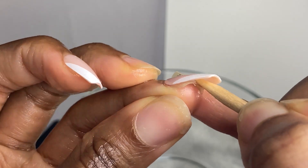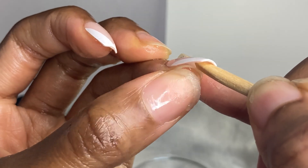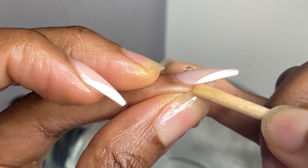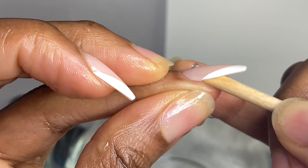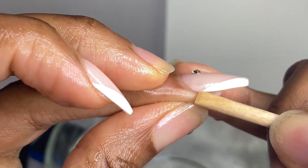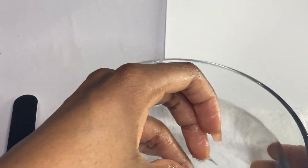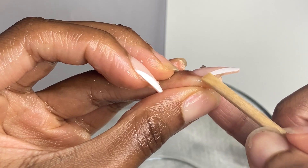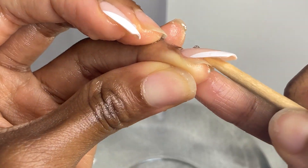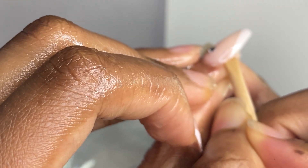I'm checking for any lifting, cracks, or soft spots. That finger had the gel X, so I'm not going to remove it the same way — I'm going to use a different tool for that one. This finger was kind of difficult to remove around the perimeter, so I'm going to take the tool and work my way down to remove the glue around the perimeter. Just work your way around the nail or underneath it depending on where you have a spot you can go in to remove it.